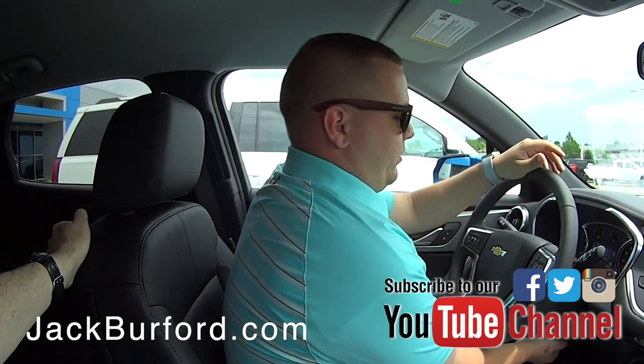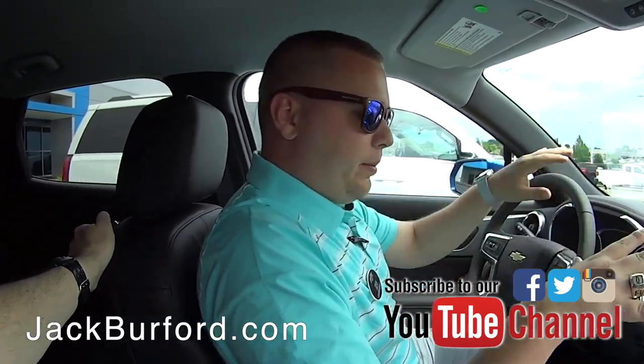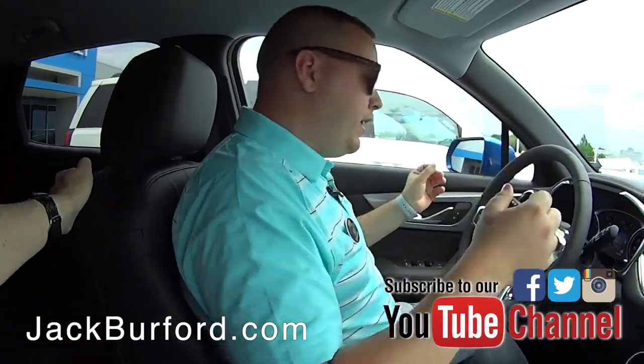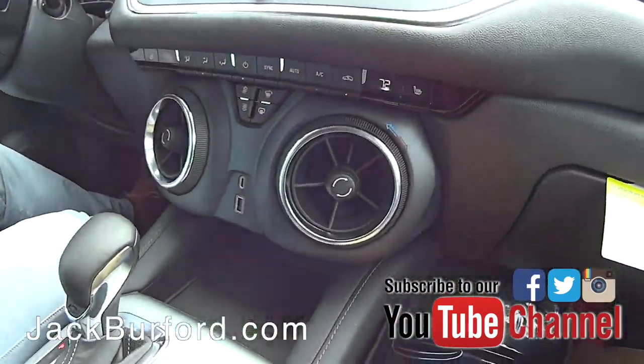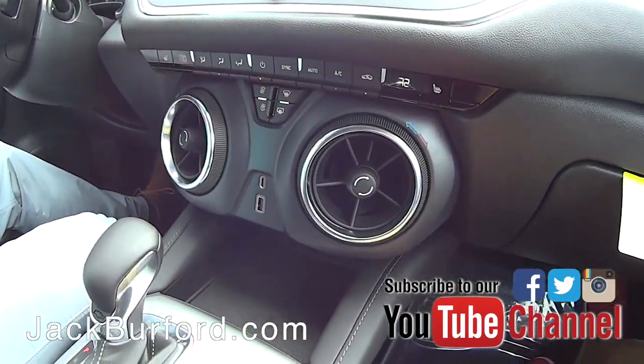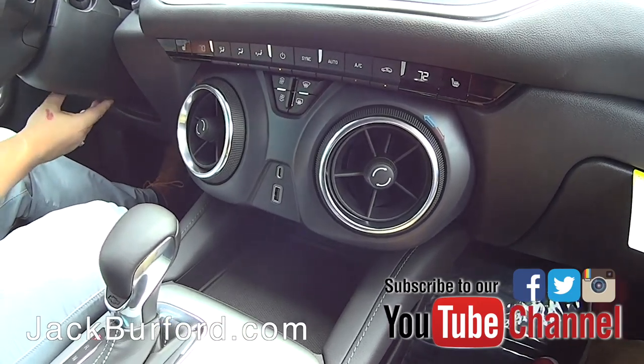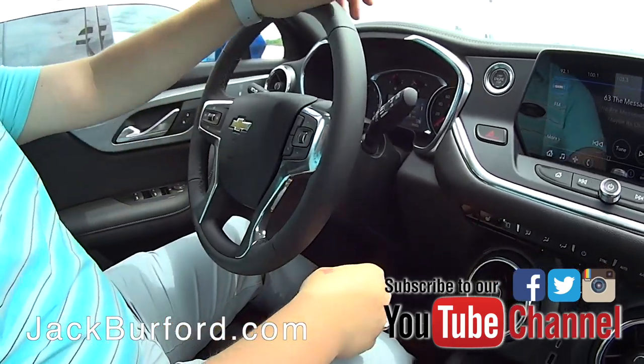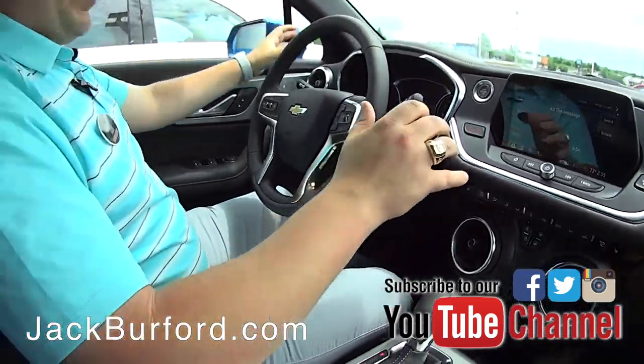Here in the Chevrolet Blazer we have a Camaro-inspired interior, meaning they've taken some ideas from when they redesigned the Chevy Camaro and put it inside here. I was just adjusting my steering wheel — another little anecdote, that steering wheel tilts and telescopes — getting it nice and steady.